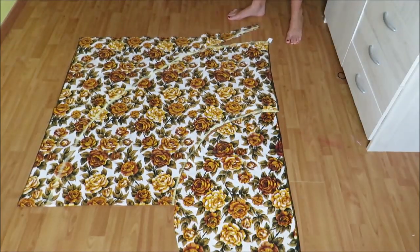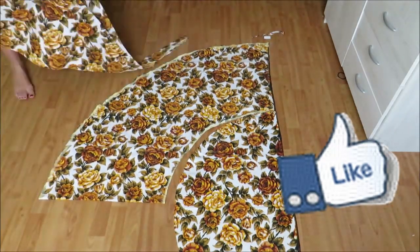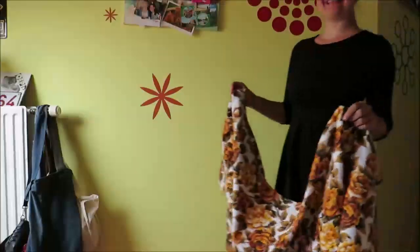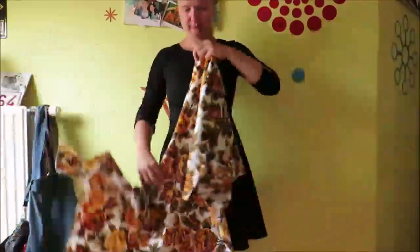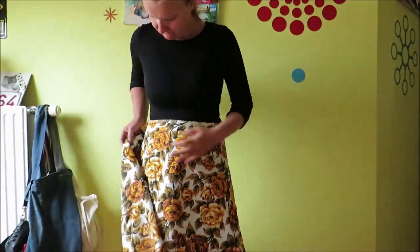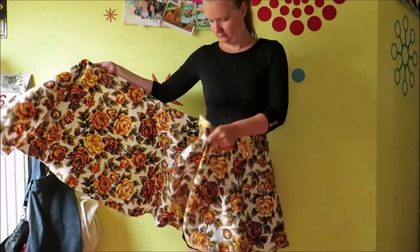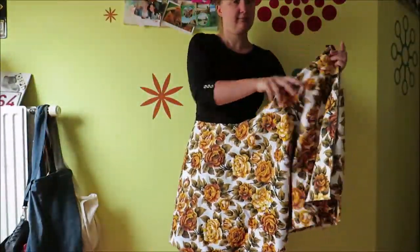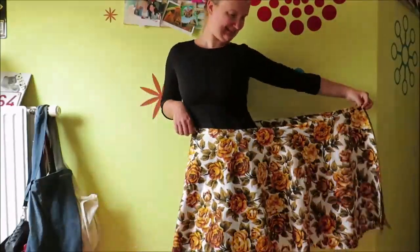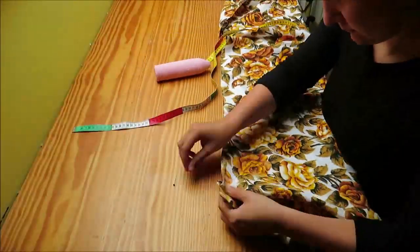If you enjoyed this video so far, you can support me by leaving a like and a comment down below. Thank you! You end up with a half-circle skirt that is two or three times too big for you. Now I'm going to box pleat this half-circle skirt. I really think that a box-pleated half-circle skirt falls so much more elegantly than just a simple box-pleated skirt, so it's really worth mixing them up.